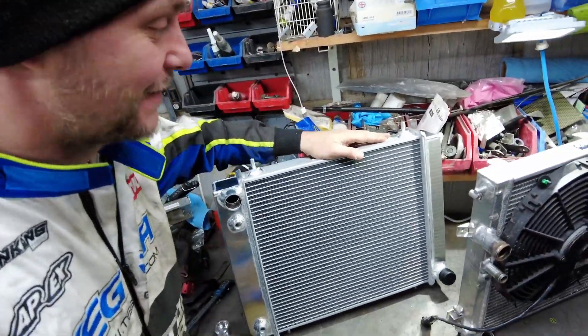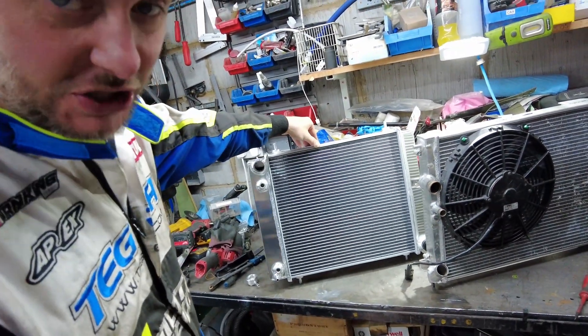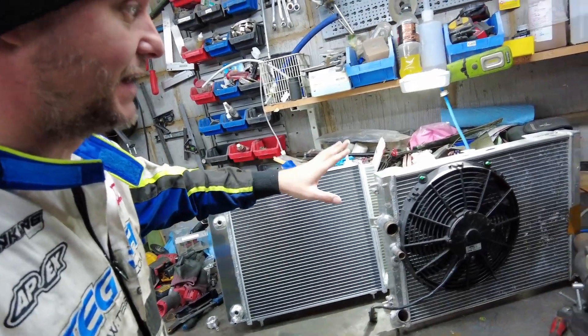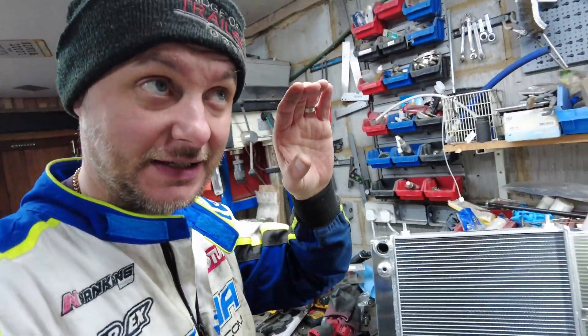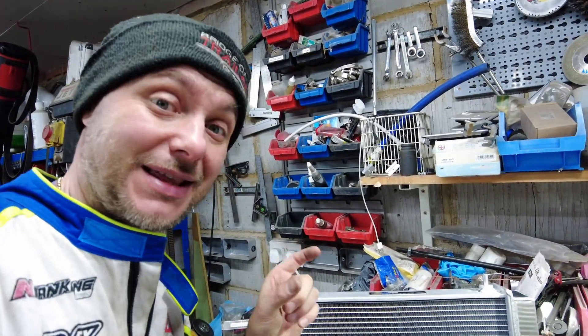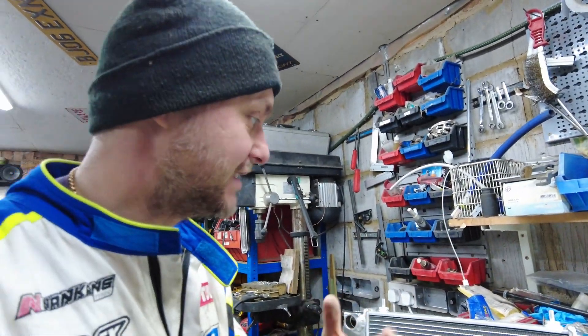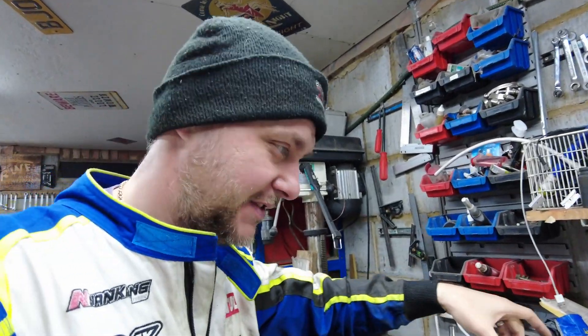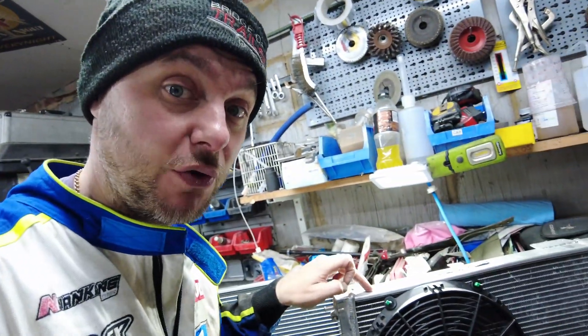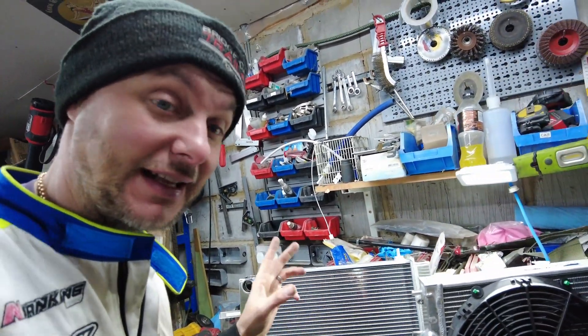Because we're running a different engine, there's no need for a Clio-specific radiator. Daranza sent me this universal radiator. It's dimensionally slightly smaller — a little narrower and shorter — but this thing is 51 millimeters thick in the core. They state 50mm but I measured 51, which is just a bonus. The old one was 40mm, so this one has 20% larger capacity.